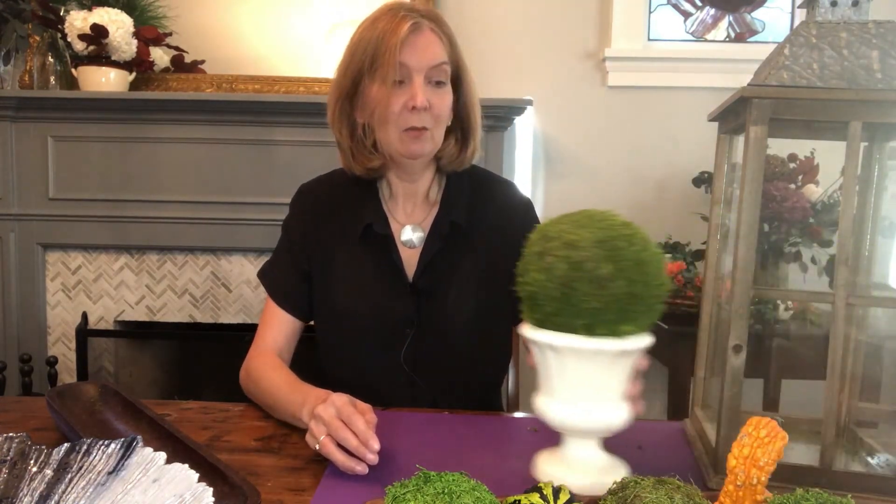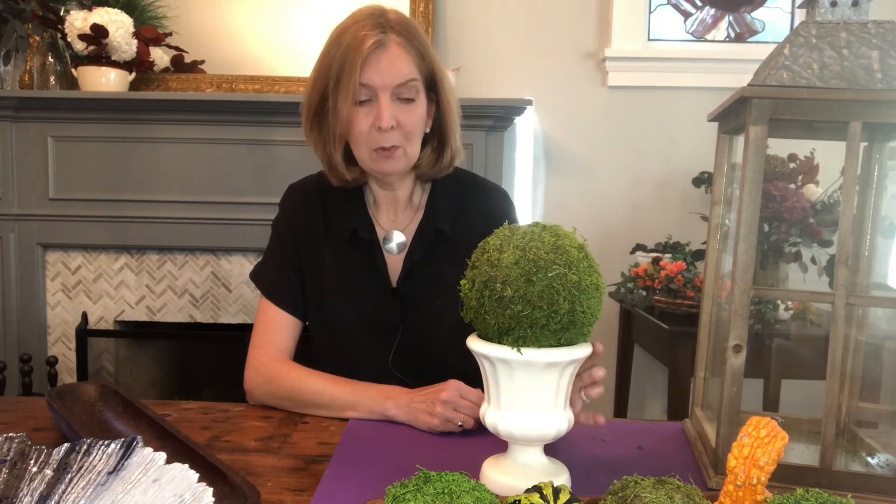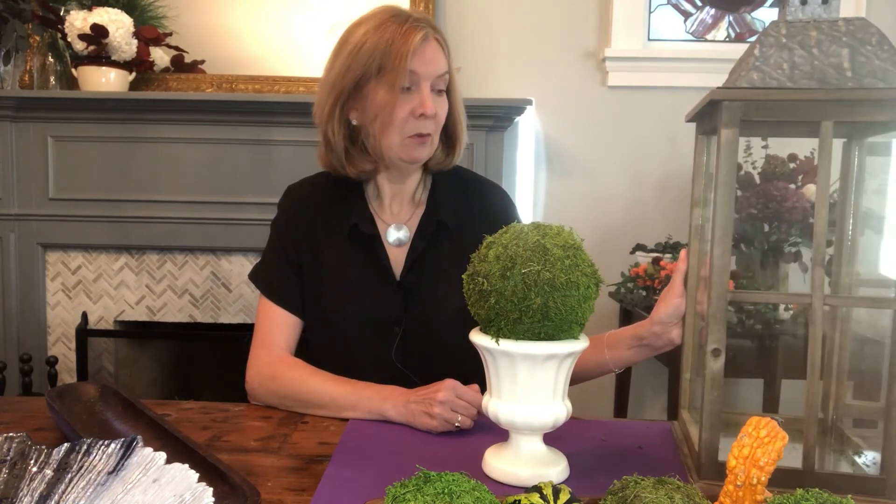The other thing you can work with is the single size — this is the 15 centimeter size ball, slightly bigger. It looks very effective just on its own. I've put this one in a single urn. I love the look of this traditional urn shape — it reminded me of clipped hedges in stately homes. So it's very traditional, very pretty. You could just put that on a bookcase on its own or a grouping of them. Or you could elevate it again by using one of these lanterns that you might have used with candles. Why not put your moss ball in it?